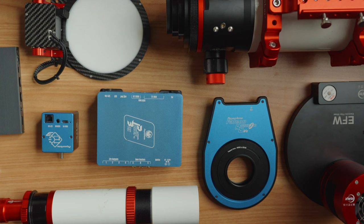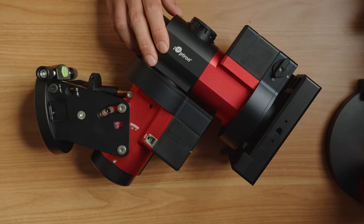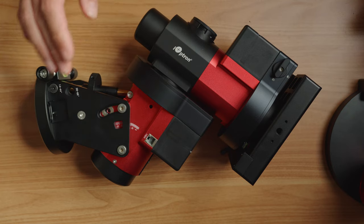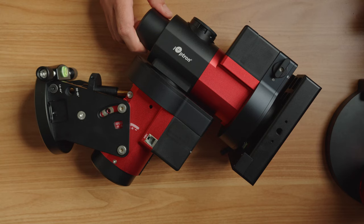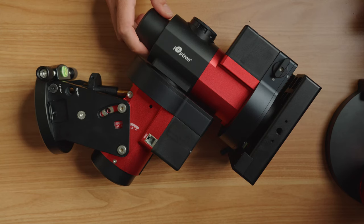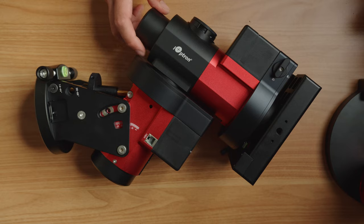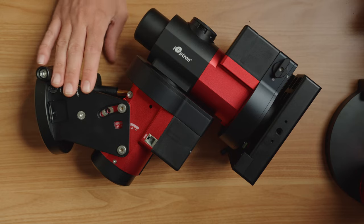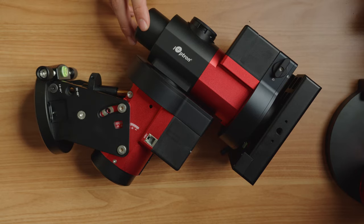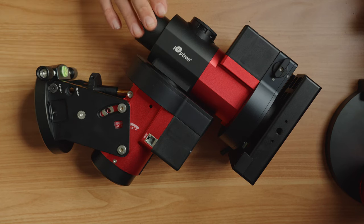Let's jump into it and start with the mount. This is the iOptron GEM 45 — GEM meaning German equatorial mount. It's still lightweight for a German equatorial mount, but it's not in their CEM (center equatorial mount) series, which are super lightweight. This one's a little bit beefier, but it has a very good reputation. I'm thinking it's going to work pretty well for this application.